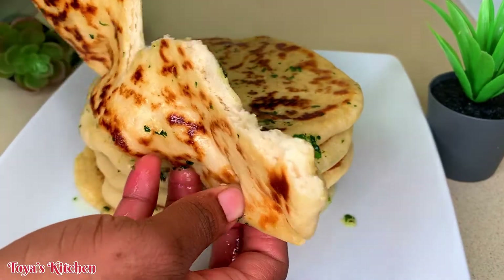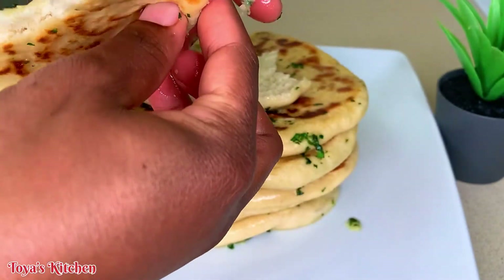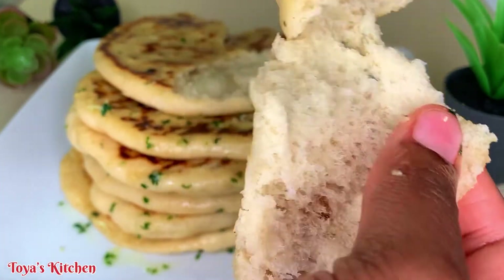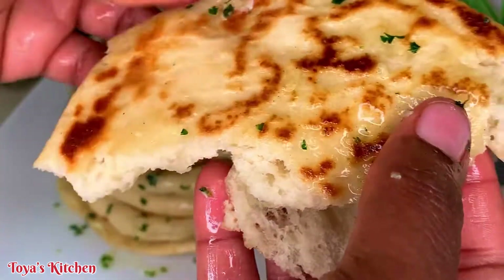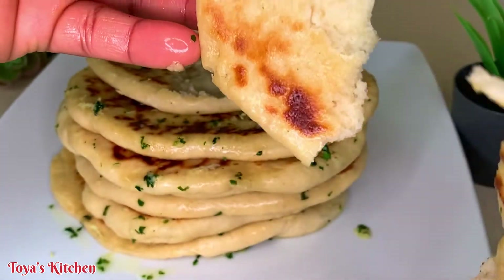Hello, what's up everyone? Welcome back to my channel. If you are new here, welcome. And to my oldies, thanks for always being here. Today I'm going to show you how I made this delicious garlic butter naan. So guys, let's get started.